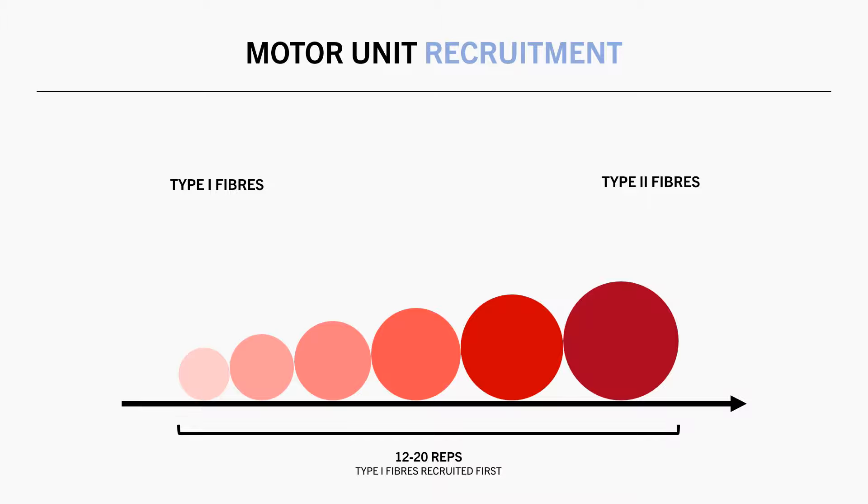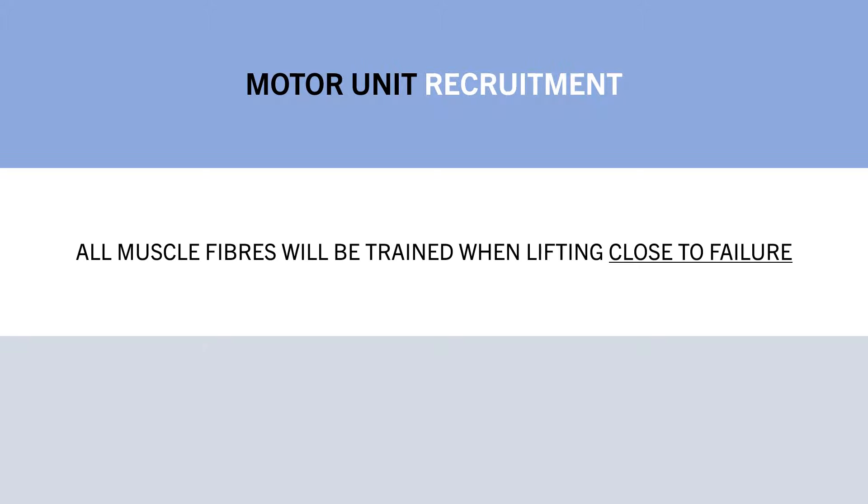However, as we get closer and closer to failure, the type 1 fibres will fatigue and not be able to produce the required force to continue lifting. So the stronger type 2 fibres will start to progressively kick in as we get closer and closer to failure, until they too fatigue and can no longer continue to produce enough force to move the weight. So what this suggests is that whether we are training with lighter or heavier loads, all muscle fibres will eventually be recruited and trained as long as we are training close to failure.